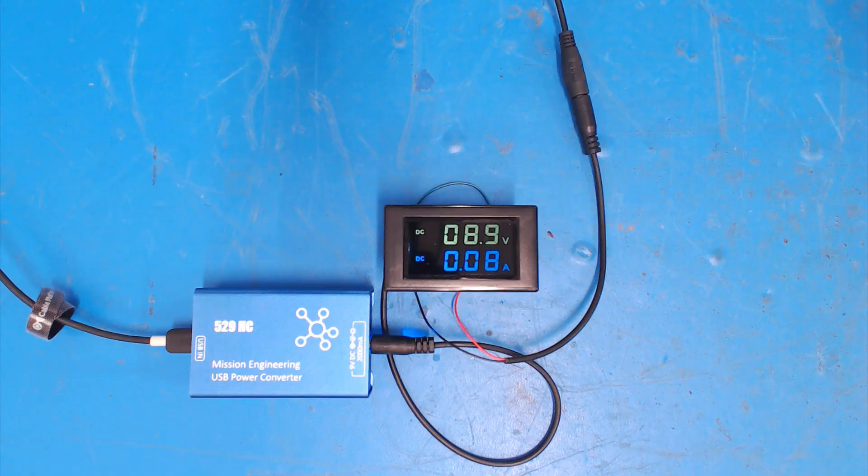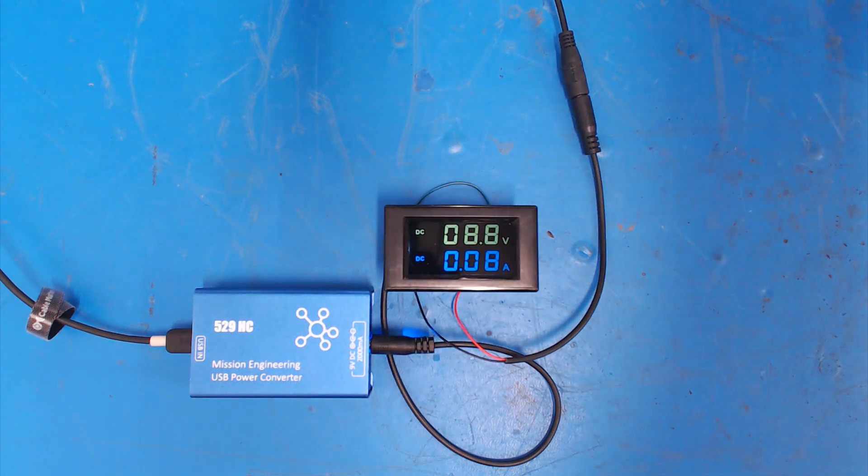Let's do the same short circuit simulation test with the 529HC. After a short circuit it comes back at 9 volts — exactly what we want. We try it a few more times just to be sure, and it settles down to 9 volts after a short circuit every time. No trouble.